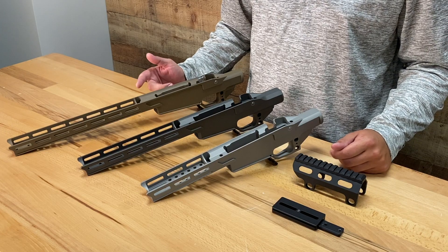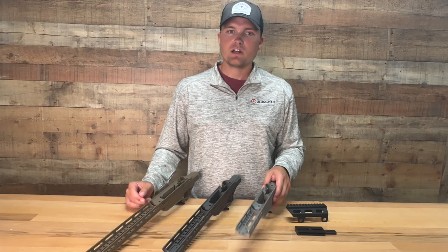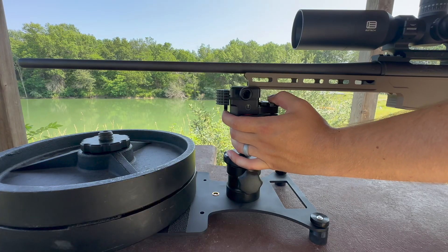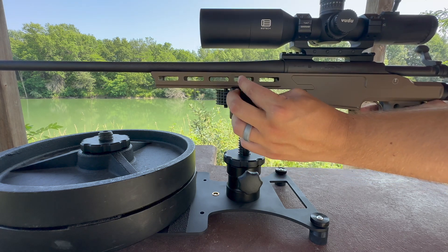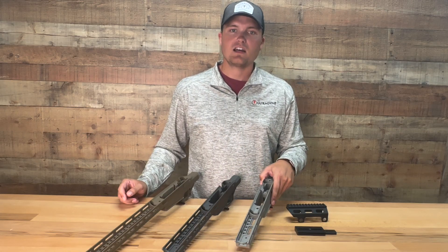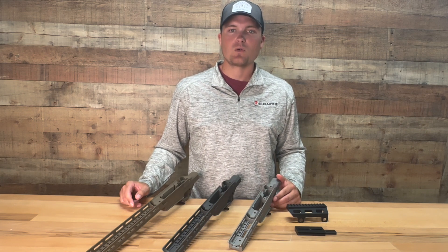Another priority while designing this chassis is that we want it to help mitigate recoil. The bottom of the forend incorporates the Ultradyne Dynalock system. The Dynalock system uses machined holes that interface with pop-up studs to ensure the chassis does not slide along the ARCA rail when using an ARCA clamp. This system is optimized for recoil reduction due to the large surface area being contacted between the studs and the chassis holes and the even distribution of force on the two studs.